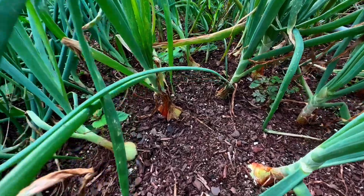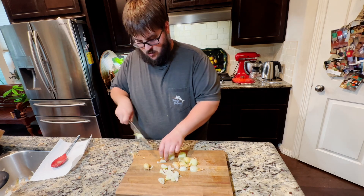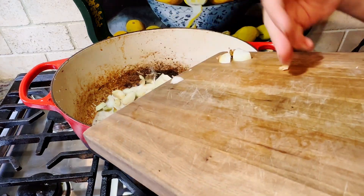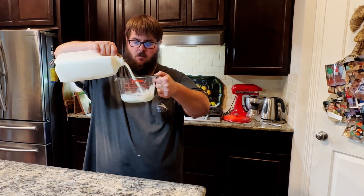The next thing I'm adding to this loaded baked potato soup are some freshly grown onions that I grew myself in my own backyard. I don't have a ton of onions left, so I'm just going to be adding what I have. You might want to add a little extra onions, but I'm trying to keep it as close to homegrown as possible and avoid adding things from the grocery store that I don't have to.